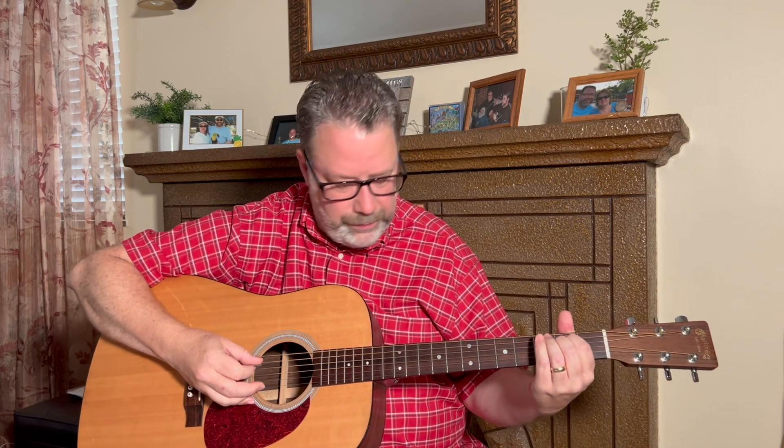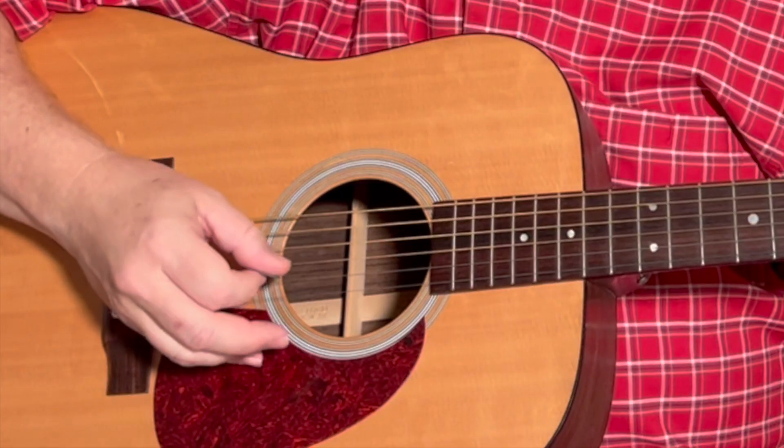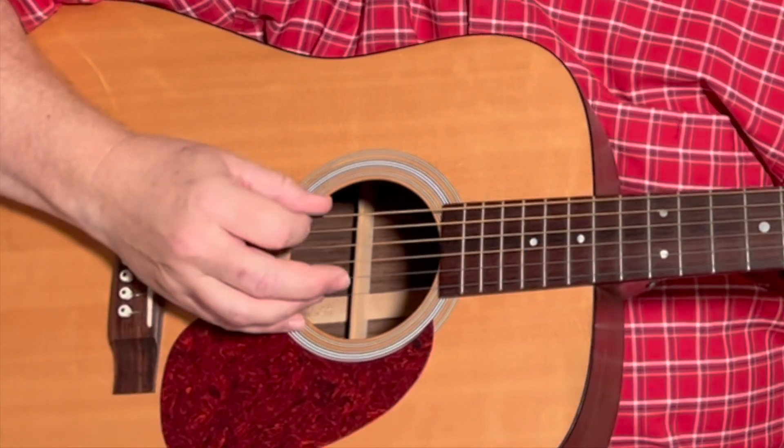So this picking pattern — we're going to be using just three strings for each of these chords. Where the picking pattern begins depends on the chord. For this E minor chord, we're going to start on our sixth string.